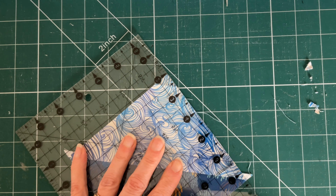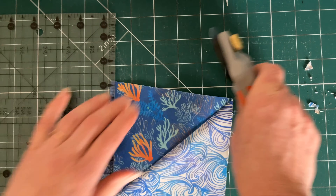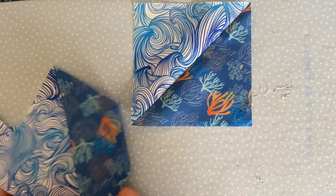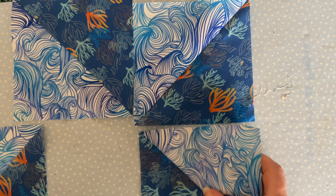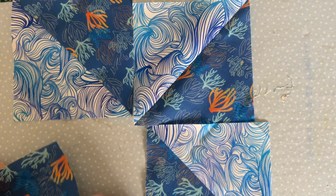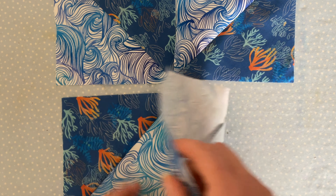Before sewing these squares together, I like to trim off the little ears on the corners. Then arrange your squares in the positions you're going to sew them together. We want to get the points all in the center and alternate between the two different patterns, just like this.